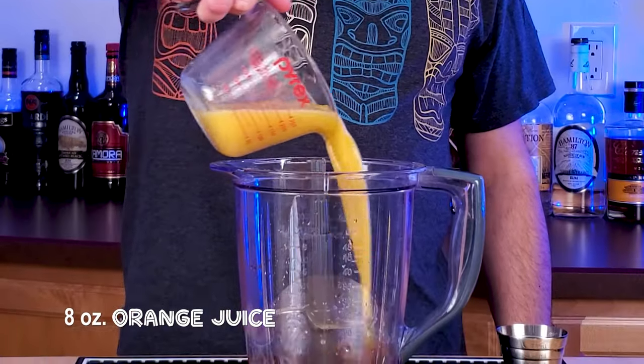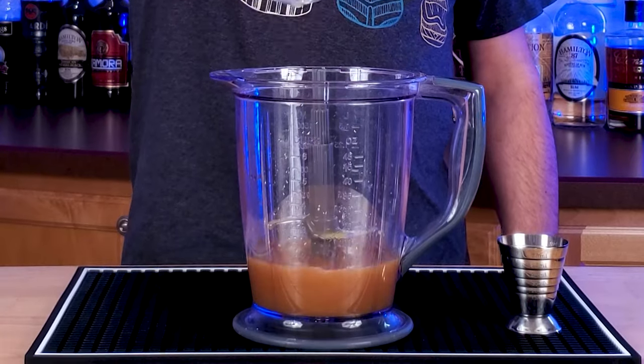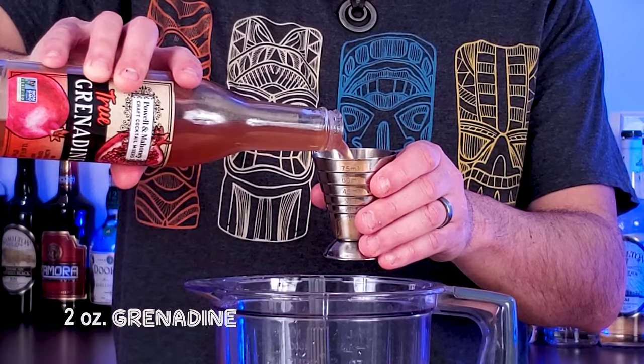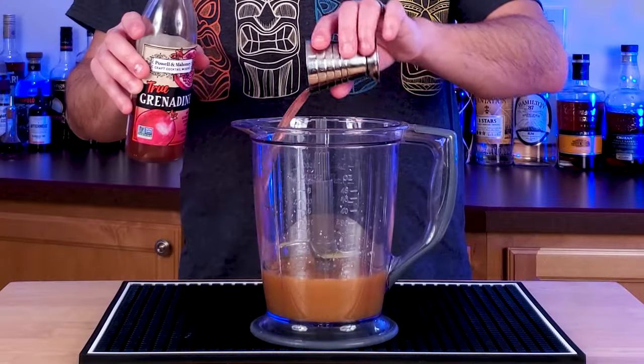All right, eight ounces of orange juice — freshly squeezed if you can. It seems like a lot, but we're going to dilute this with ice in a little bit, and it's going to be delicious. Two ounces of grenadine also joins the party in here.